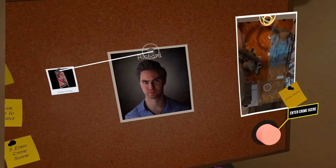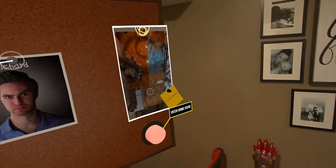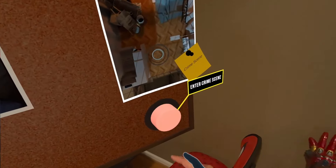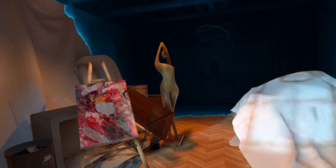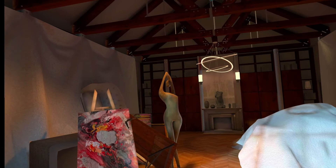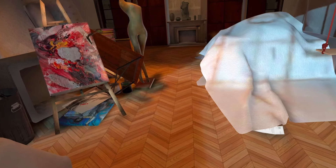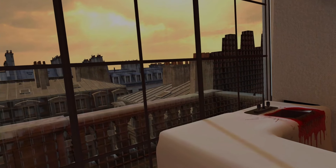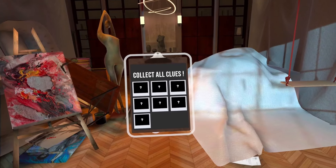Congratulations, you are now ready to enter the crime scene and collect all the other clues. Take a look at the right side of the detective board and push on the big red button. Here you are at the crime scene - what a mess! You're going to have to find out what happened here. To start, collect the clues around the scene. Simply pinch in the direction of teleportation points to teleport.